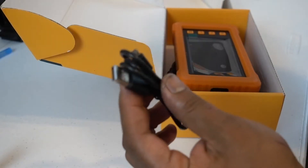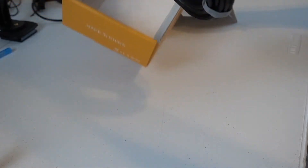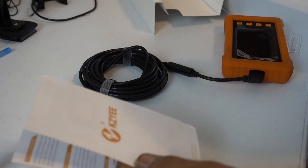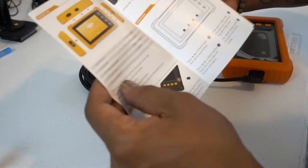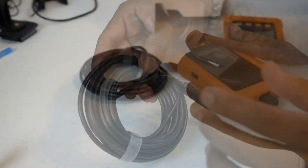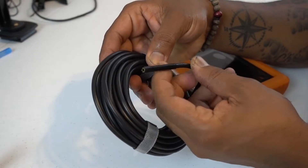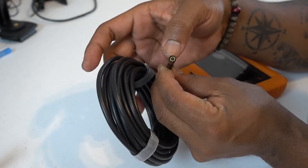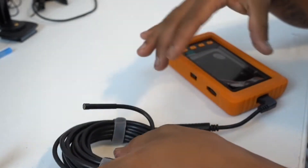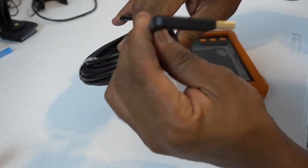USB cable to charge and plug in your device. Came with instructions on how to use your endoscope. They also have another one with 33 feet — this one is the 16.5. It has the little camera right there in the middle with LEDs all the way around.